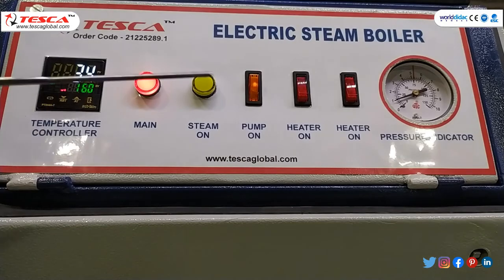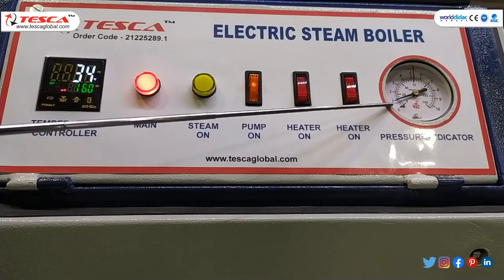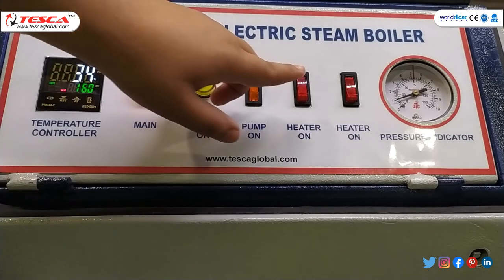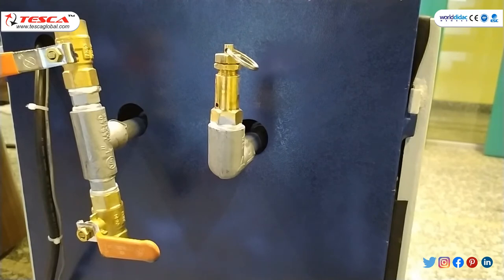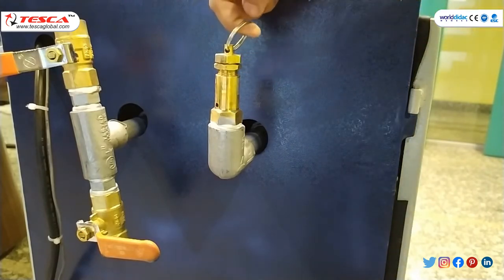Now as you can see on the pressure indicator, the pressure has increased — it has come to 1. The temperature now is 34 degrees Celsius. Now we will turn on the heater button and switch on the heater. After that, you have to wait for a few seconds, then pull up the pressure steam valve.